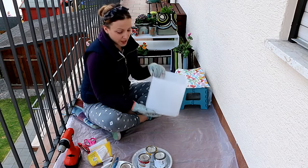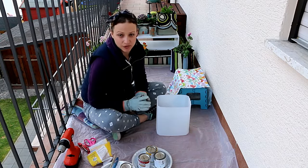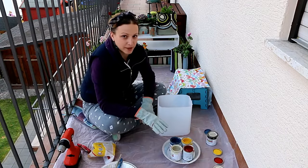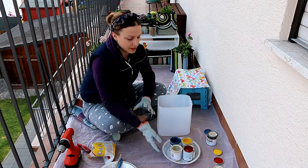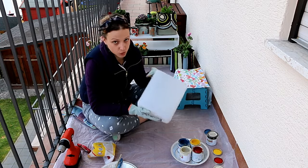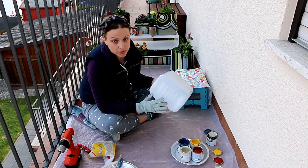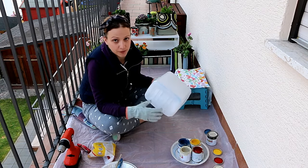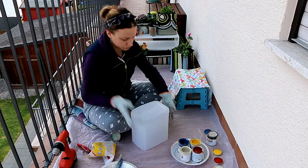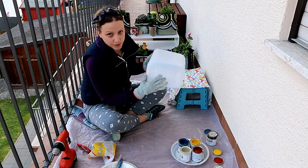This is the container we're going to be painting and turning into a DIY flower pot. If you have all the materials ready, we can go ahead and get started. If not, you can check out our blog post where you'll find links to everything I'm using. There's one important thing to do before you start painting: if your plastic container does not have holes on the bottom — which will be the case most of the time — you want to drill some, because you need the flower to be able to drain. Now we have four holes and we're ready to start painting.